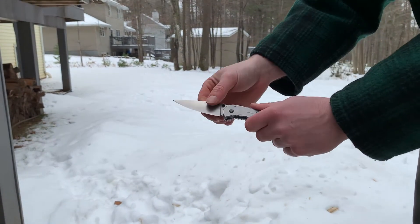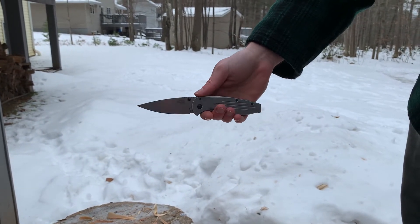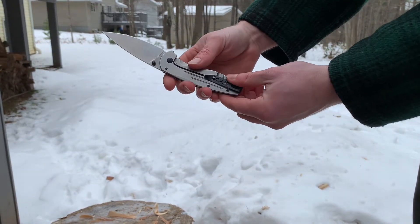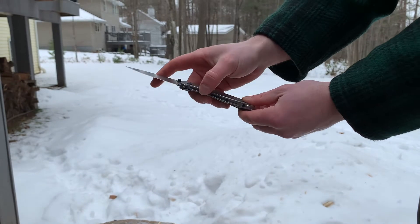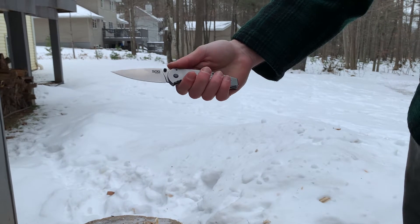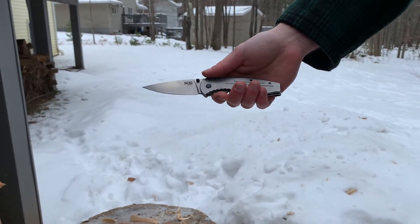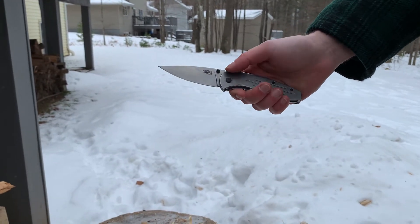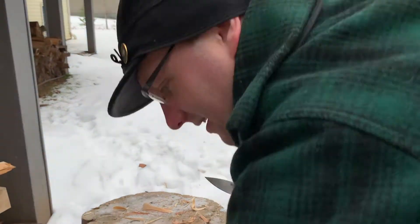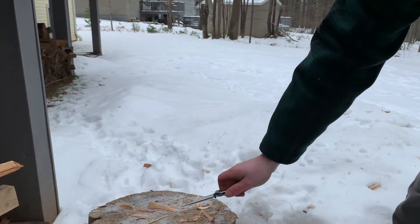It has a steel frame lock and an 8Cr MoV stainless steel blade, which is not the highest grade of stainless steel, but SOG has a pretty good heat treatment. You can see the deep carry pocket clip here. Before we get into it, the price — you can get it from SMKW for a whopping $17... actually $9.99. So that's that.